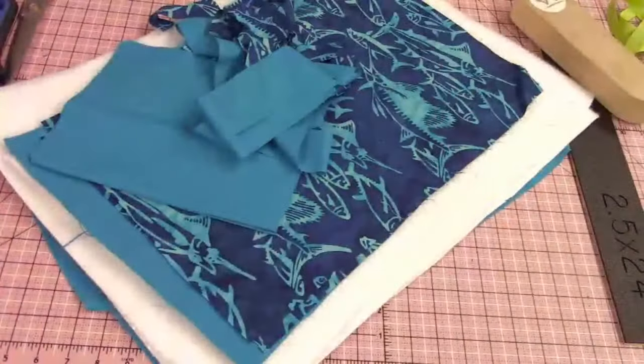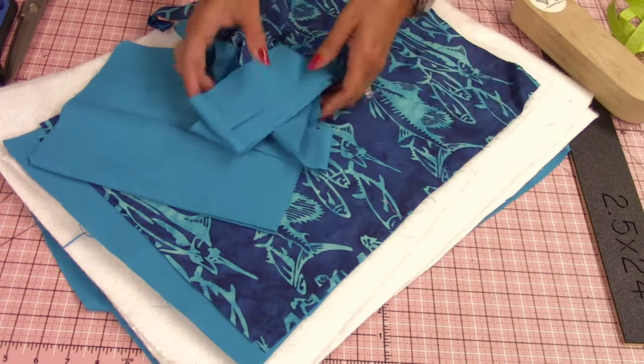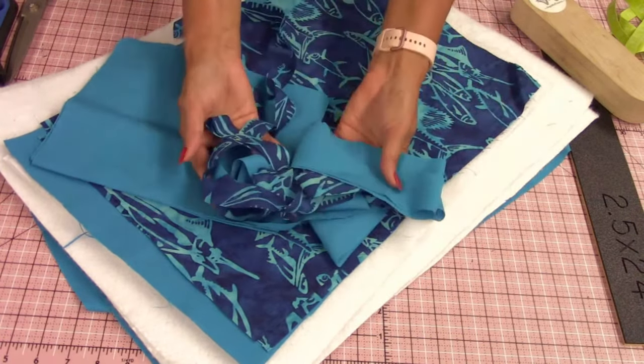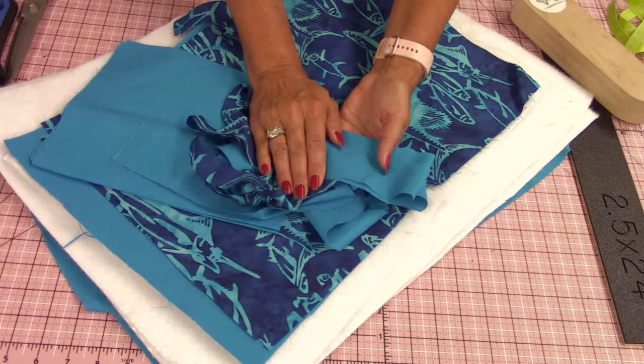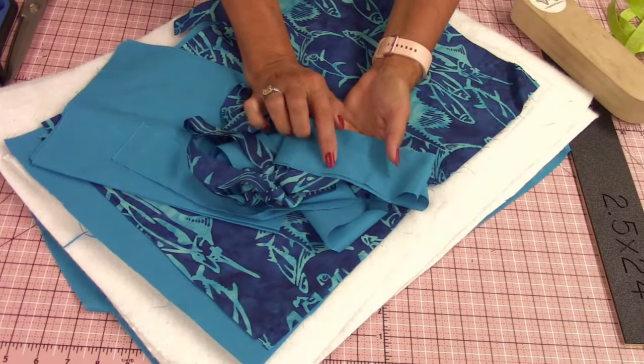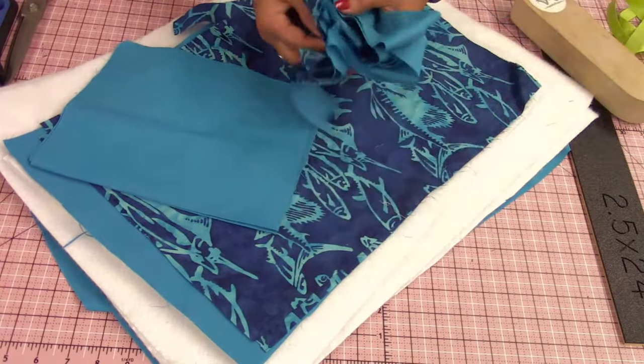Let's go back to the table and get started. I did not give you the dimensions for the handles yet — today we're starting with the outside of the bag, so we're not doing anything with the handles. I'll give you those dimensions when we work on the next lesson, because I don't want you to cut something and realize you like the other colors better.